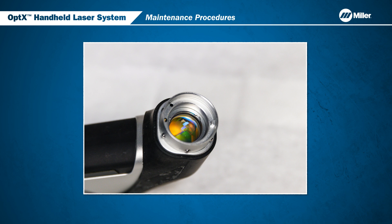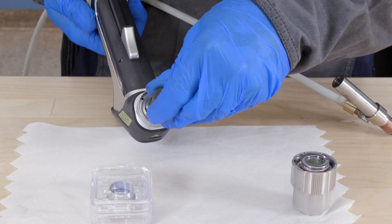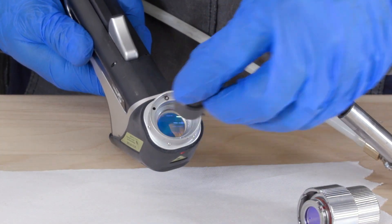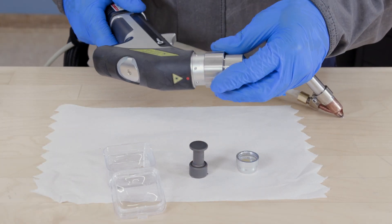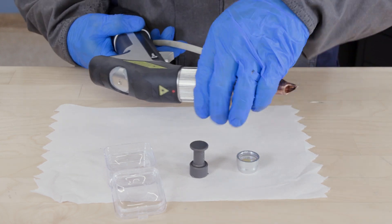If the focus lens needs replacement, begin by inserting the focus lens removal tool. Using the removal tool, pull out the damaged lens cell and carefully insert the new one by pushing it into place. Align the red dots on the nozzle assembly with the red dot on the torch head. Push the nozzle assembly over the ball bearings and twist to lock in place.